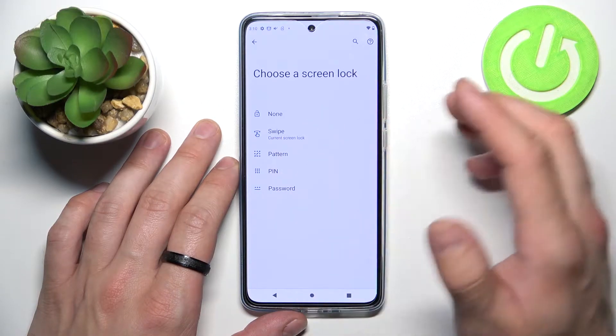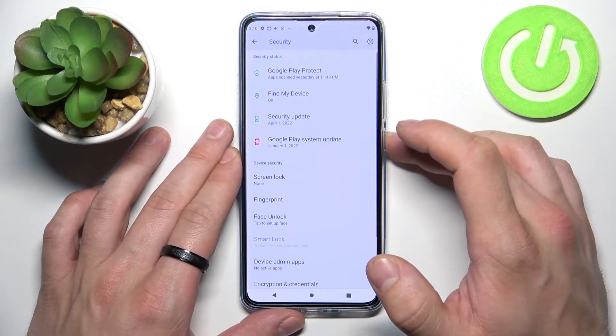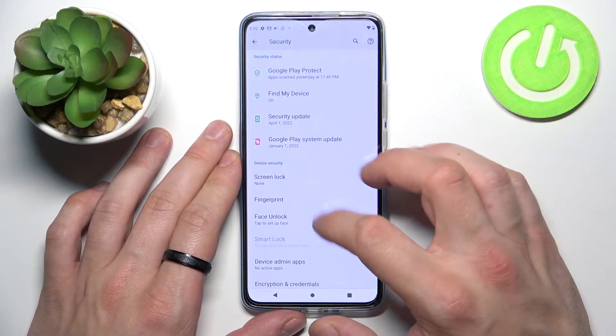None, Swipe, Pattern, PIN, and Password. Let's start with None and then use every screen lock to unlock the phone.